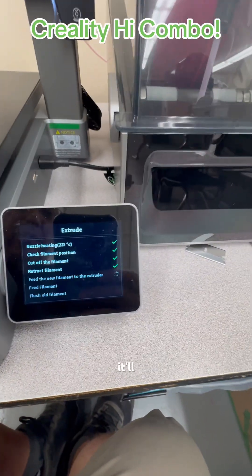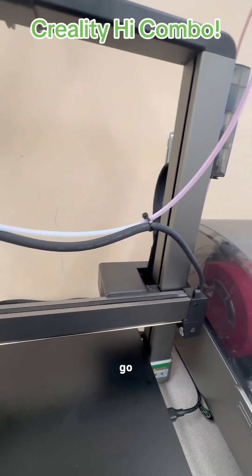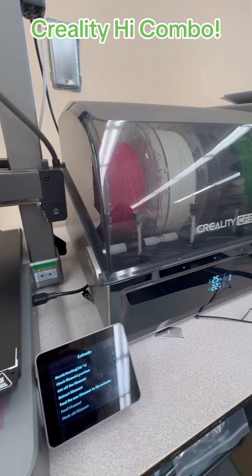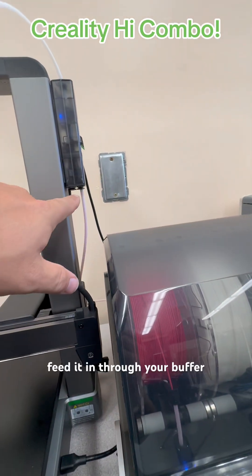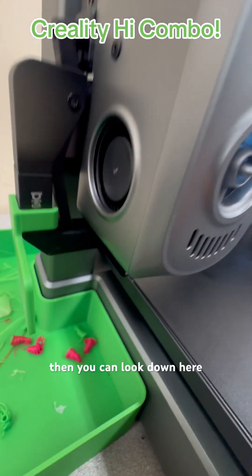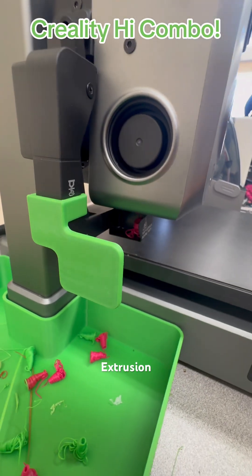Now that it's done that, it'll go back and retract the filament that's currently in there. You'll see it doing that, then watch it go back into the CFS and put it right back in. It just wants to make sure it'll feed in — it'll feed through your buffer and go right back down into your extruder. The blue light will come on notifying you that filament's in. Then you can look down here on the bottom into the little poop thing and you'll see it start ejecting filament. That's how you know your extruder is working.